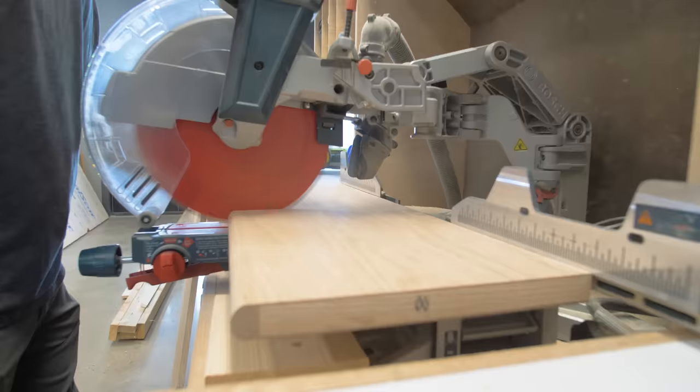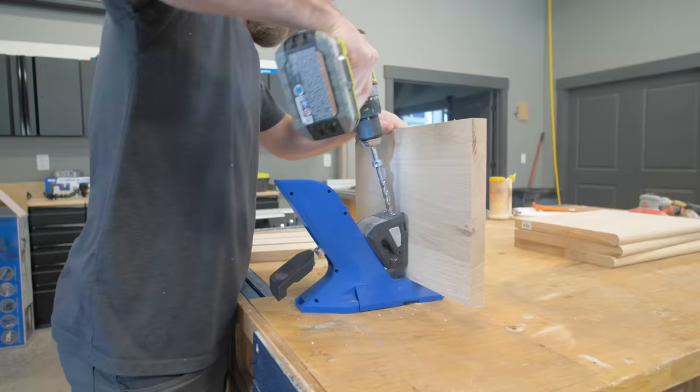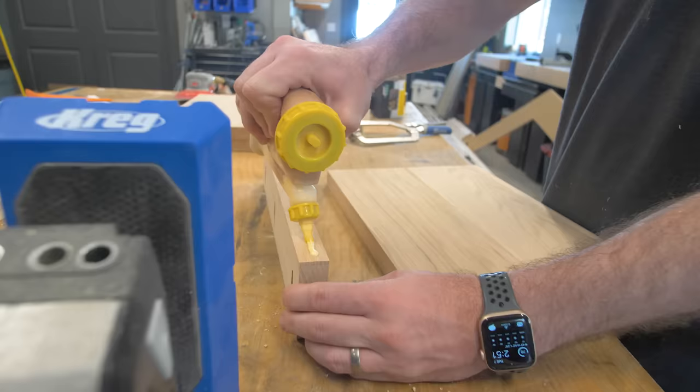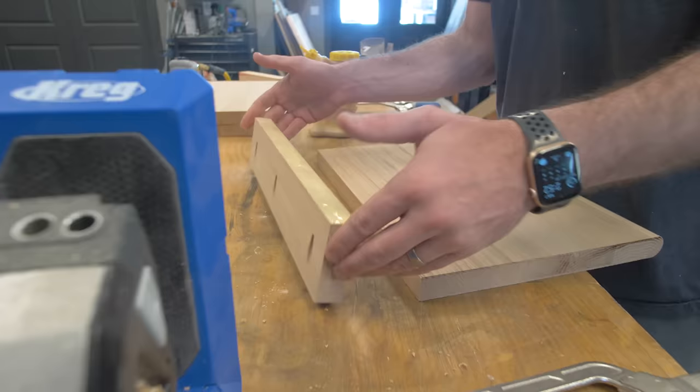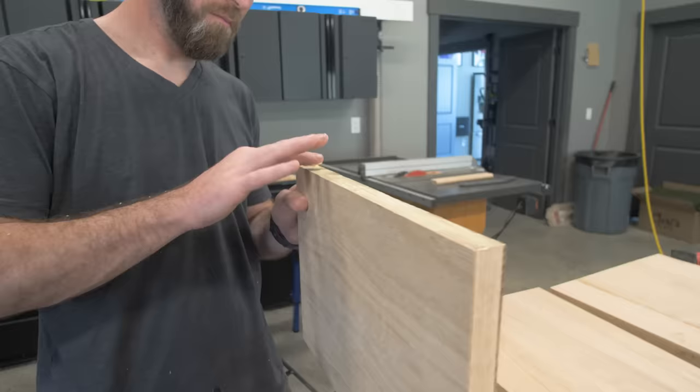For the steps, we went with red oak as well — standard red oak step treads that you can get at any box store. The step treads actually weren't deep enough, so I needed to add a piece on the back by cutting down some of the leftover step tread and gluing and clamping that in place. I was able to mount those step treads with a construction adhesive and then some pin nails to hold them down as that adhesive cured, and they fit in there very nicely.